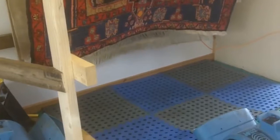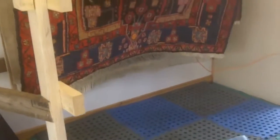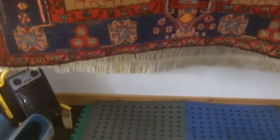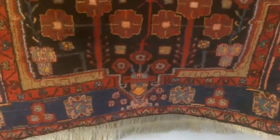The rug has had a good scrub wash, it's been dusted and it's been rinsed. Now it's up on the drying racks. There's a lot of airflow here — there are heaters and blowers which should dry this rug hopefully in a few hours.